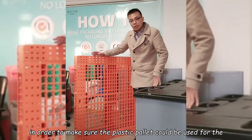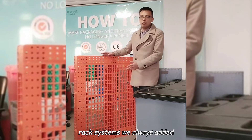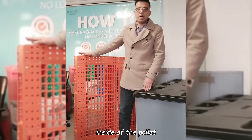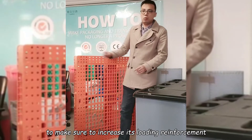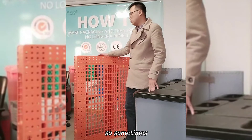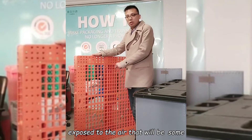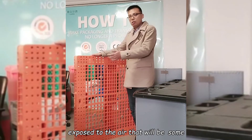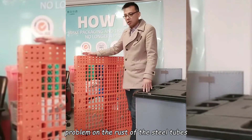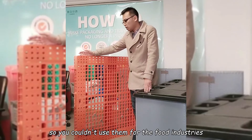In order to make sure the plastic pallet can be used for racking systems, we build in steel tubes inside the pallet to increase the loading reinforcement. However, sometimes the steel tubes will be exposed in the air, which can cause rust problems on the steel tubes. So you could not use them for food industries.